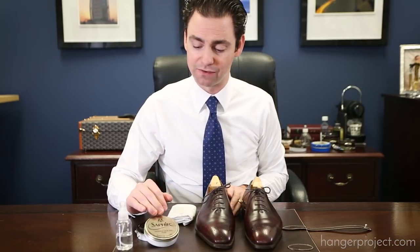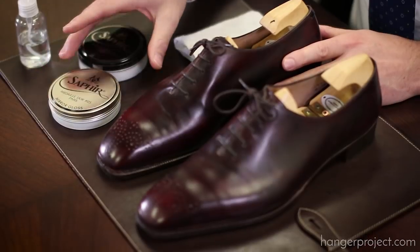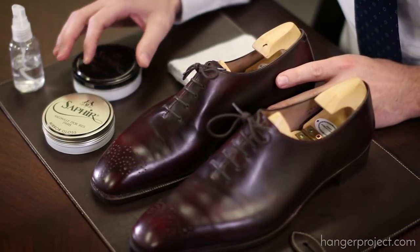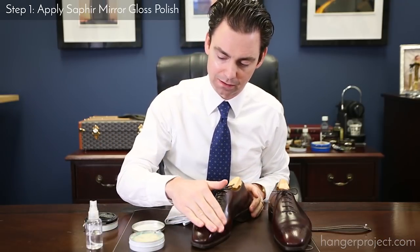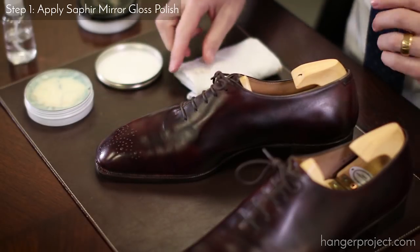So what we're going to do is start off and apply a few coats of the Mirror Gloss to build up that base of waxes on the toe box, and then after that we're going to come back over with the Pate Deluxe, which has those higher solvents to really melt and buff those waxes to provide a nice glissage. The first step of building a mirror gloss is that you really have to build a pretty thick layer of hard waxes on the toe box.